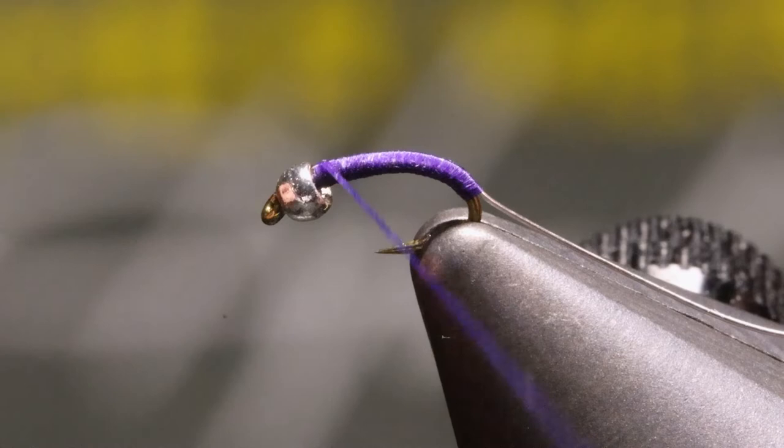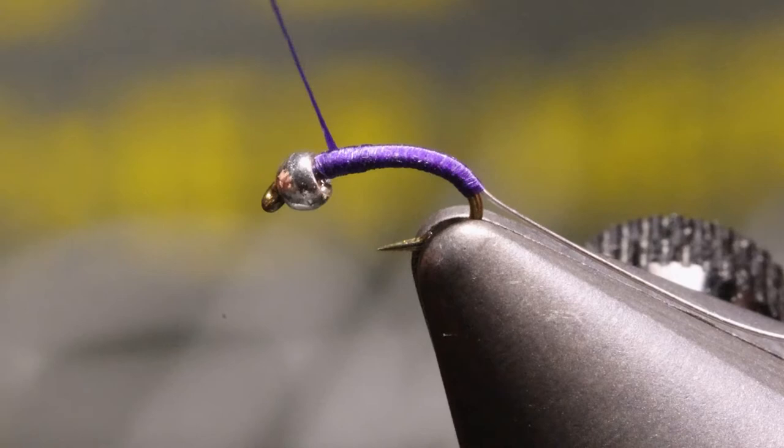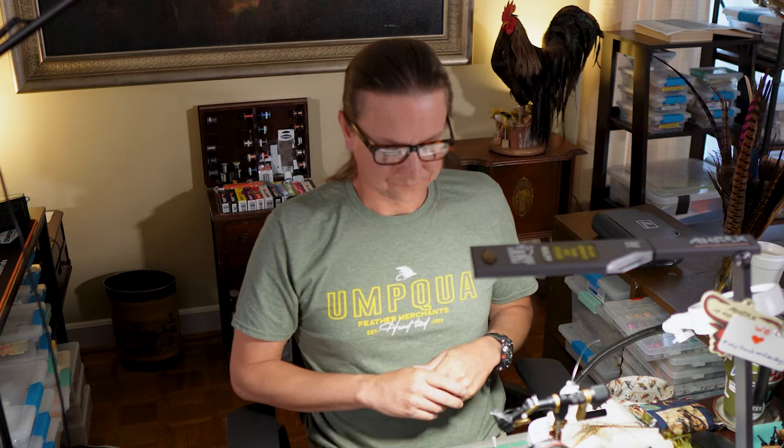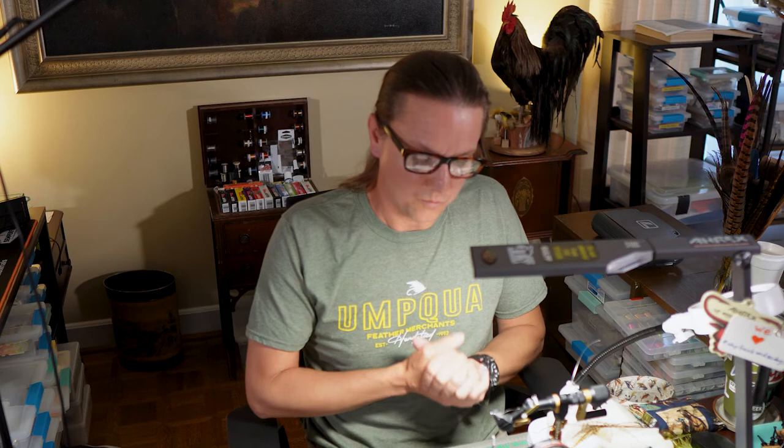What I'm trying to do is not necessarily build a taper, because all this fly is is one layer of thread down and one layer of thread back up, and wire, and then whip finish. But if I don't put a few wraps of thread right behind that bead, then the bead's kind of wobbling around. So we're just trying to build a little bit up there. Whatever you do, don't try to build a taper — don't try to go all the way back down a handful of times. Remember, just one layer of thread down, one layer of thread back up.